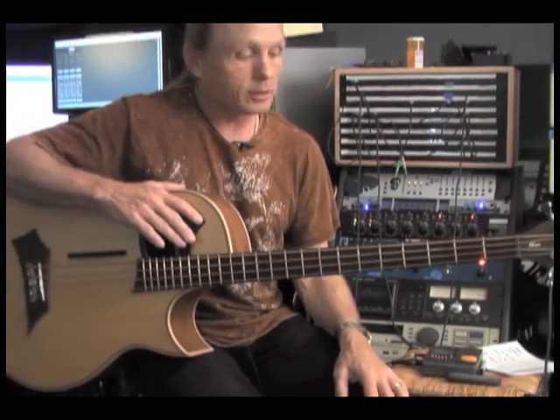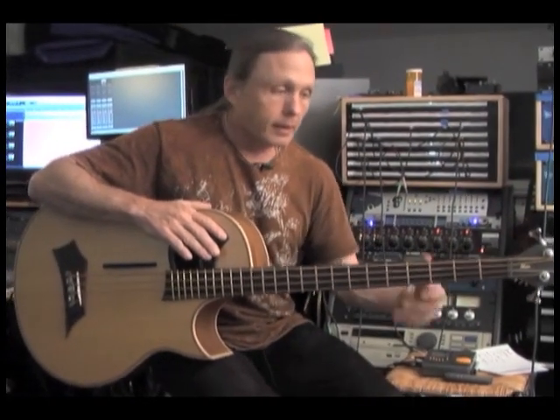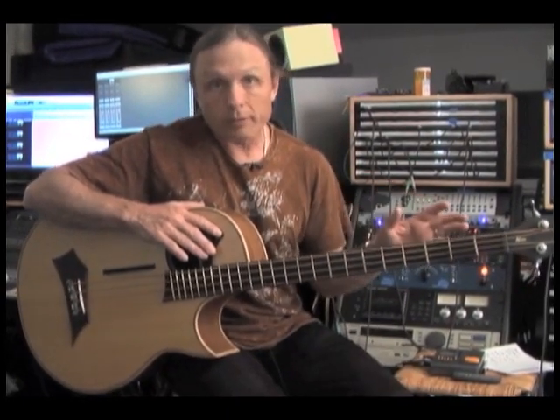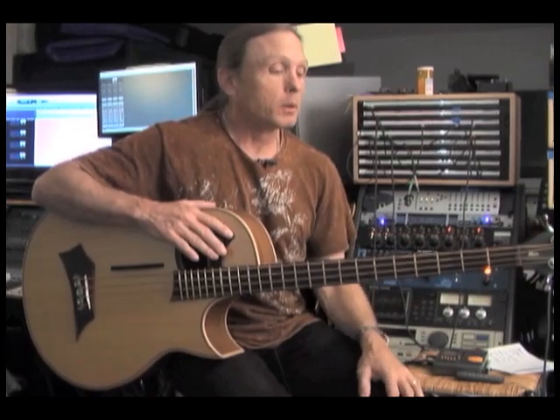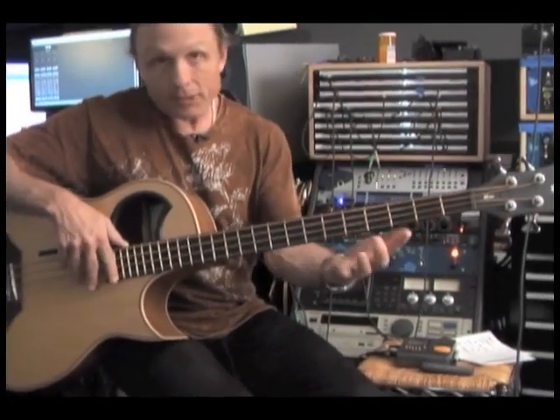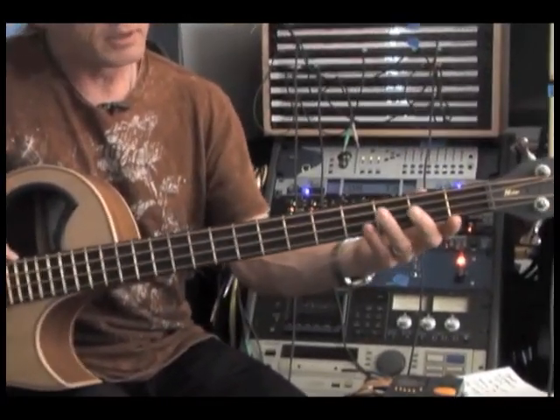A chromatic scale uses all the notes — one thing we like to teach along with all the other scales. And to me, it's the most overlooked scale. So I just want to go through a quick fingering of it, and then we will explore it a little bit deeper, maybe. But essentially, this is to develop good left hand fingering as well.